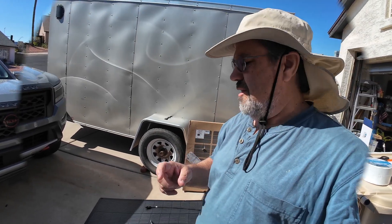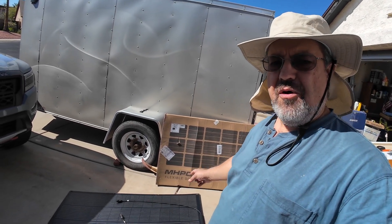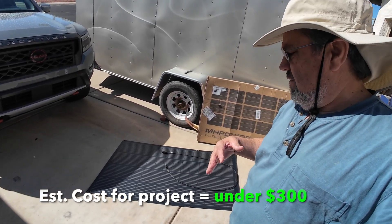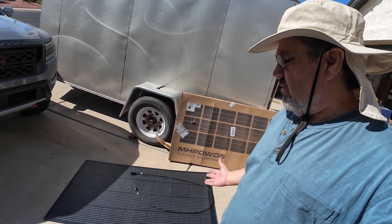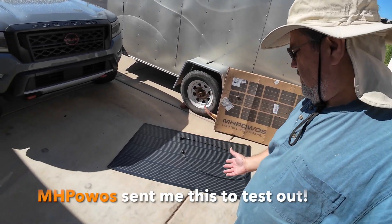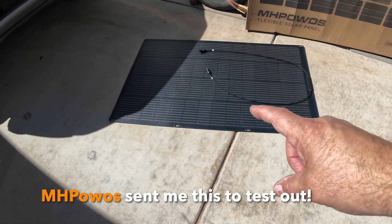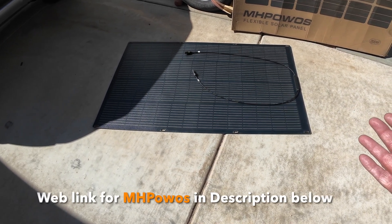I just recently got myself an MH Powers 200-watt flexible solar panel. I did an unboxing video showing how it works, but it's one of those flexible waterproof panels — 200 watts — and it also has an IP rating of 67, so it's going to be waterproof.